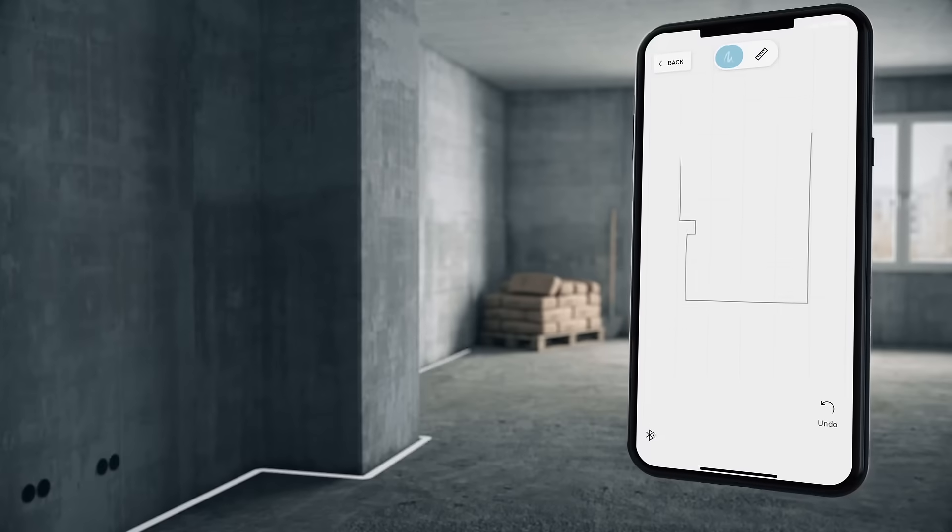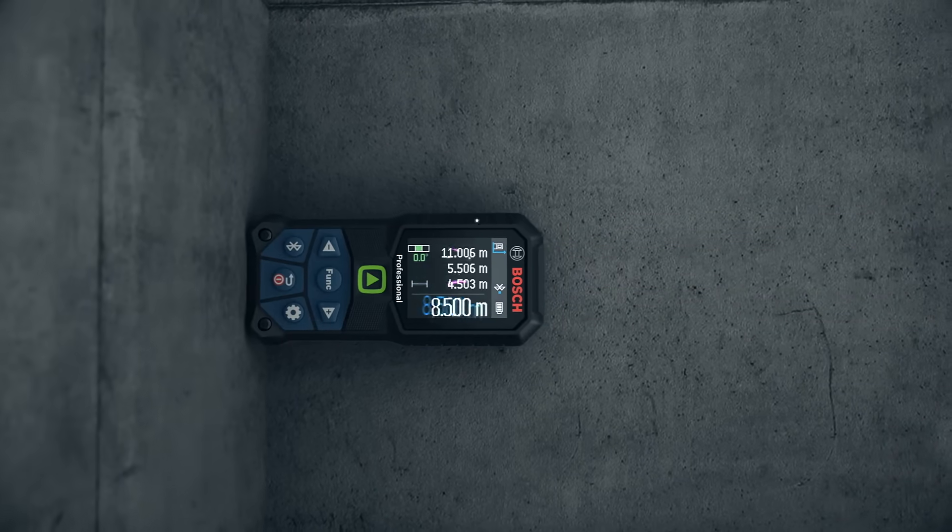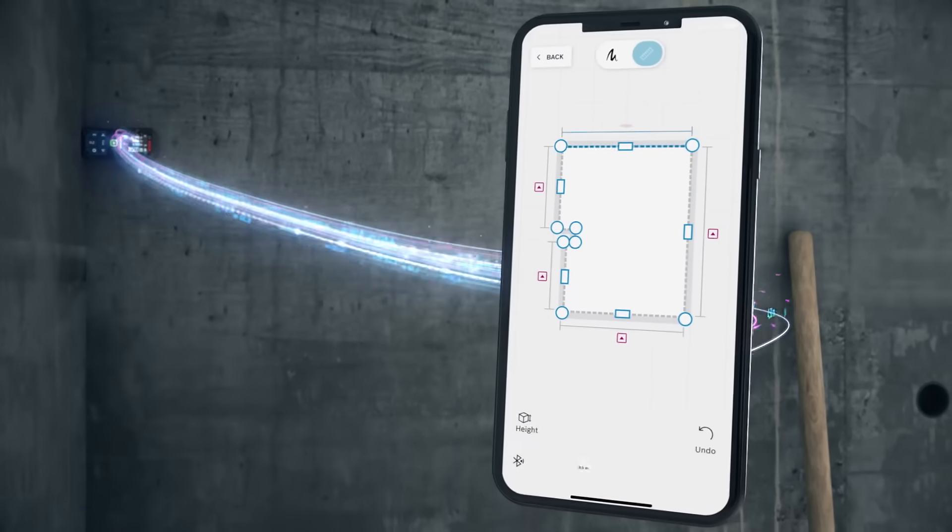Sketch a room with your finger. You're all set. Simply transfer the measured values and insert them into your room sketch.